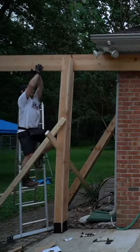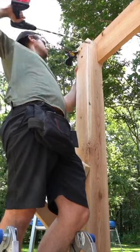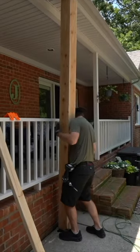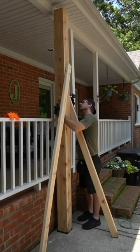This is a pretty large pergola for this space. It's about 16 by 13 feet wide, and maybe nine to nine and a half feet tall, made entirely out of rough sawn red cedar.